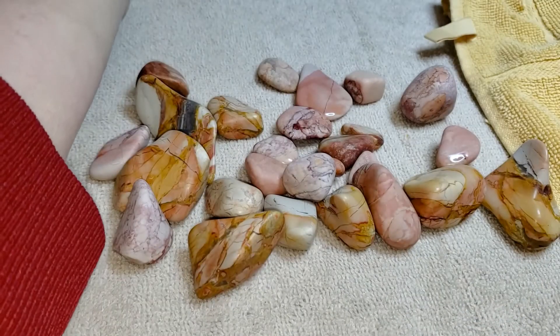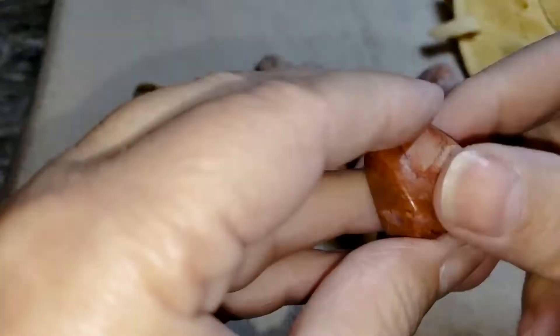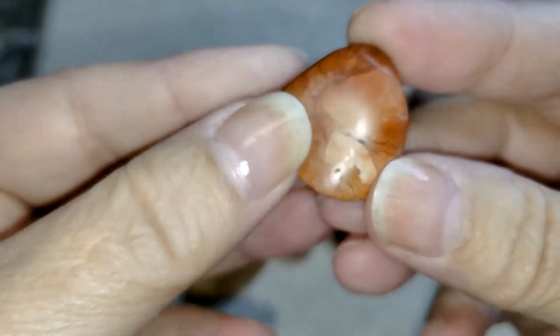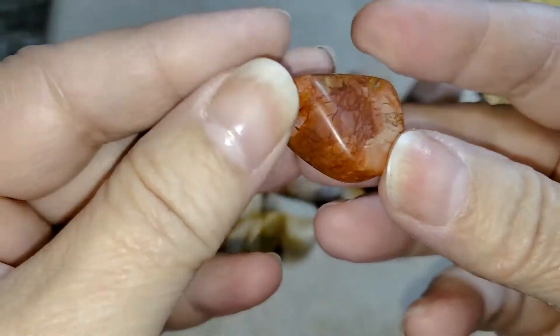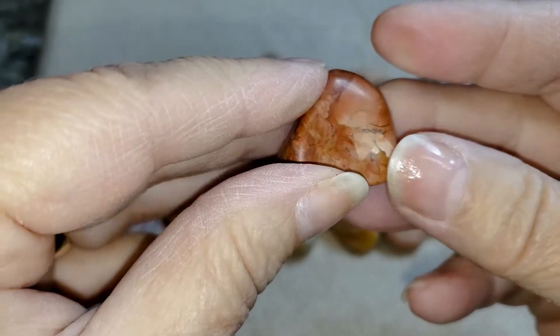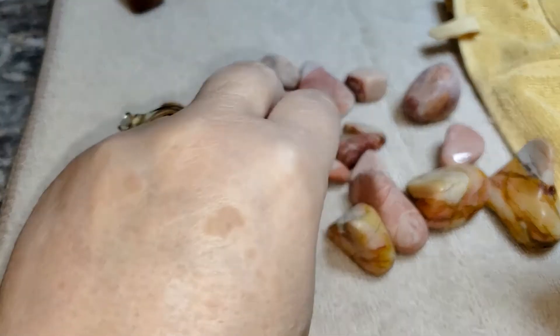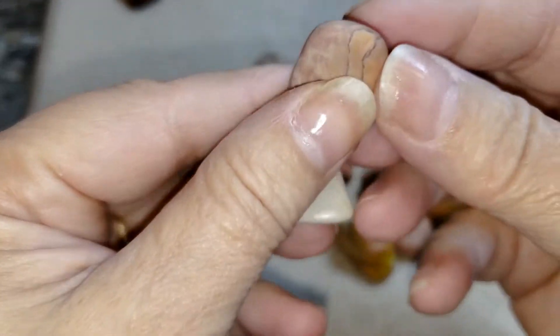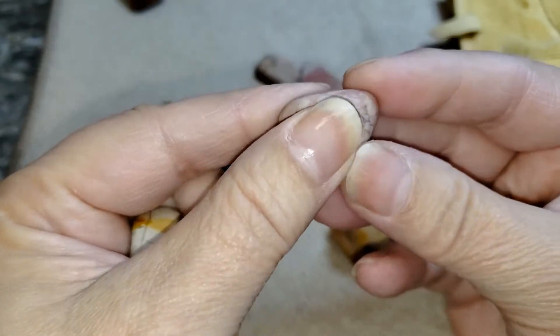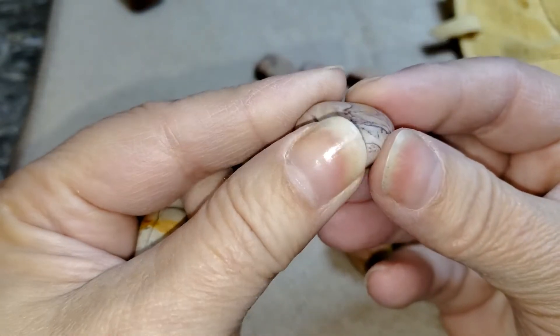Pardon me, I'm losing my voice. Anyways, the slurry on this was really super thin, and it almost had like an oily sheen to it. There was no grit left in the barrel after this week, so I don't think we had too much in. But it was so thin, I was wondering if maybe even in polish we should be adding sugar.